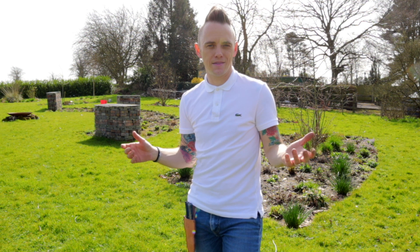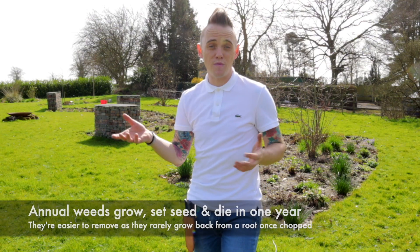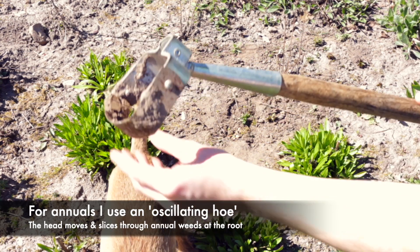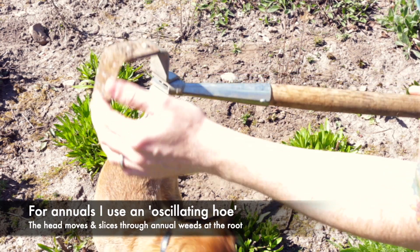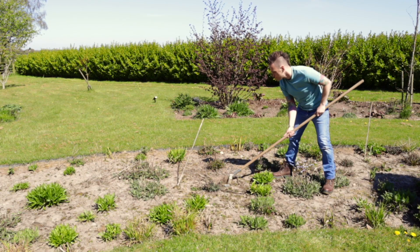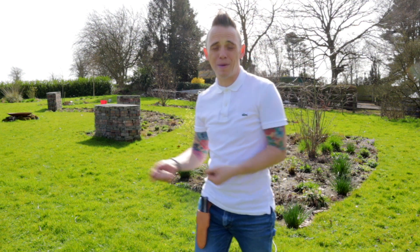So what about annual weeds? Annual weeds are the ones that set seed, grow, and die all in one season, and they're really easy to deal with compared to perennial weeds, which is what we've been using the two tools on. For annual weeds, I tend to use what's known as an oscillating hoe — it's basically a Dutch hoe but the head moves and it's got a blade on each side. Every couple of weeks, when you see those annual weeds pop up, you just rake over the top of them and that cuts them off, basically starving and killing them. You don't need to touch the soil, no spades or trowels needed, and it's really easy on your back — just a sweep action.